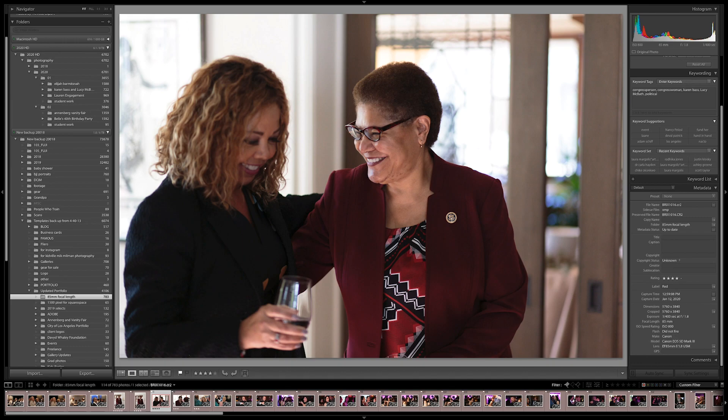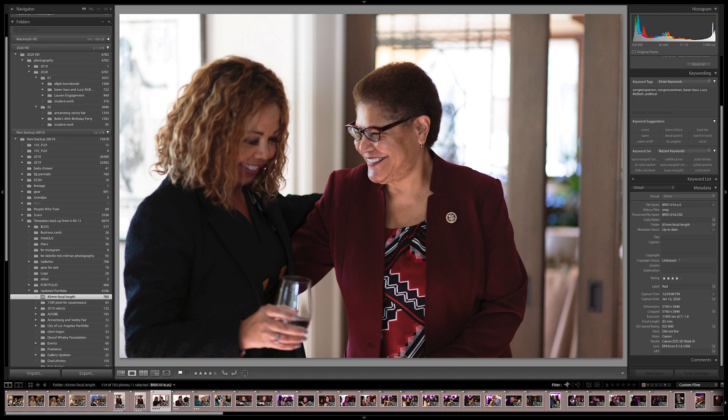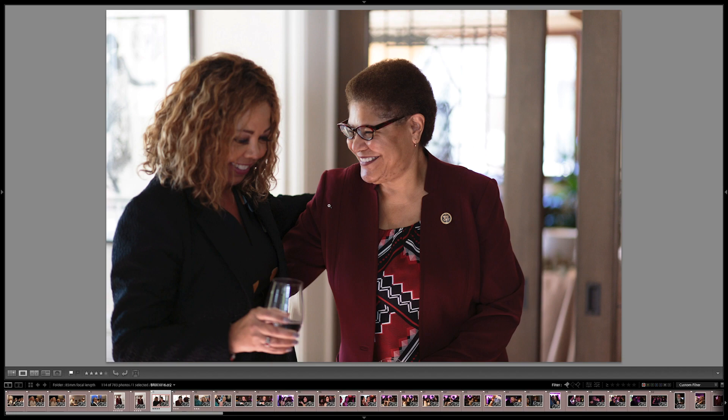In this particular shot, I'll be honest, I do wish I had more depth. I wish that both Congresswomen were in focus. When I'm shooting over the shoulder, I prefer to isolate. But when you have two people kind of occupying similar amounts of the frame, I typically want both in focus.